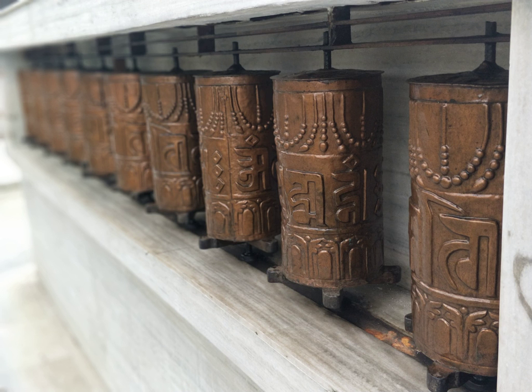A prayer wheel is a cylindrical wheel on a spindle made from metal, wood, stone, leather or coarse cotton. Traditionally, the mantra Om Mani Padme Hum is written in Nawari language of Nepal on the outside of the wheel. Also sometimes depicted are dakinis, protectors, and very often the eight auspicious symbols, Ashtamangala.